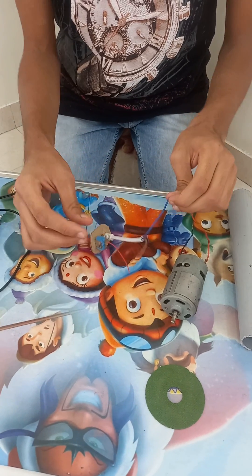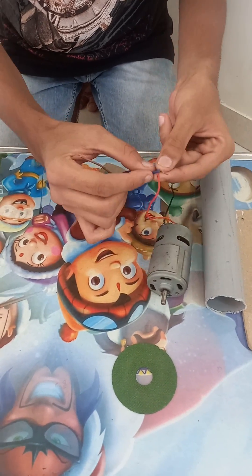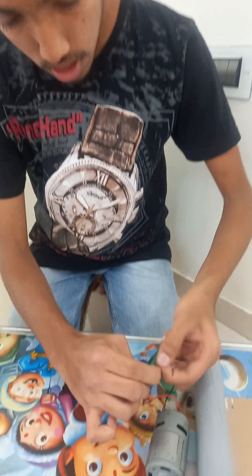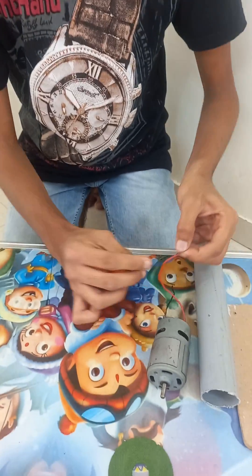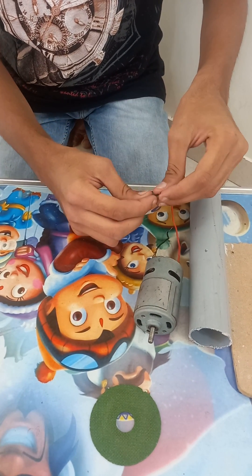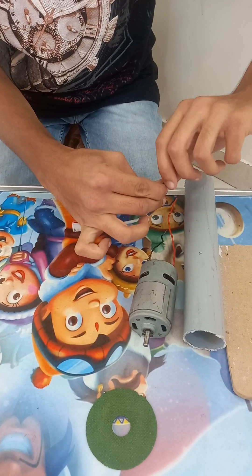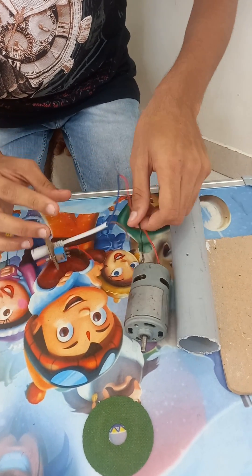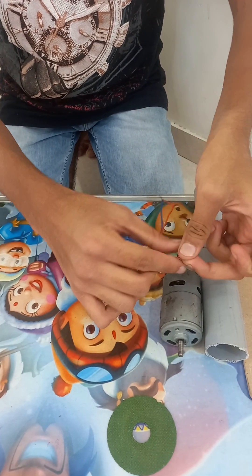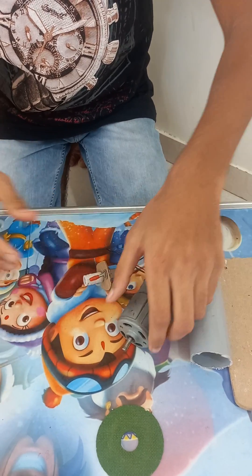So let's make the circuit. Friends, this DC socket first terminal I have joined to the drill machine terminal. And the switch first terminal I have joined to this DC socket terminal. And friends the remaining terminal of the RS775 motor and the switch I have joined here, you can see. So friends our circuit is ready.